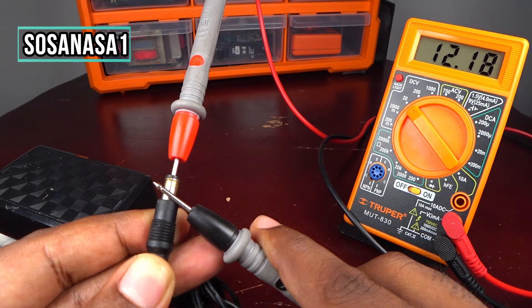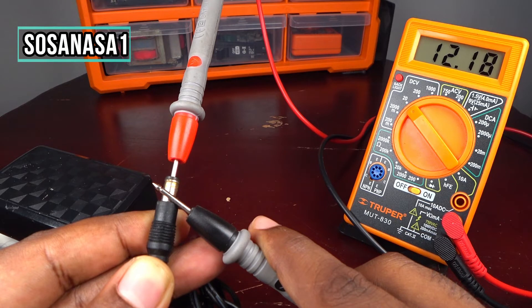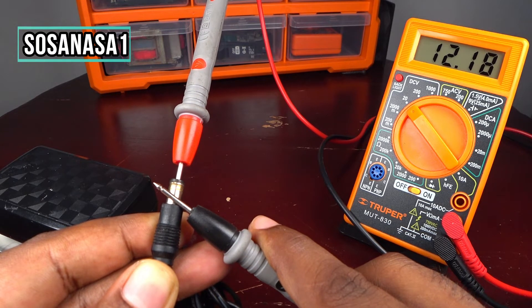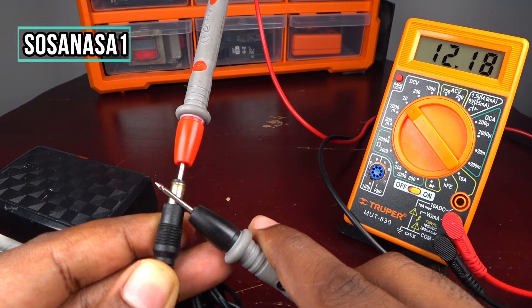This power adapter is working correctly. This is useful to know if any power adapter is working correctly, and you can use this to solve a lot of problems, because power adapters are used for a lot of machines — electronic and electric machines, computers, TVs, cables, and others.